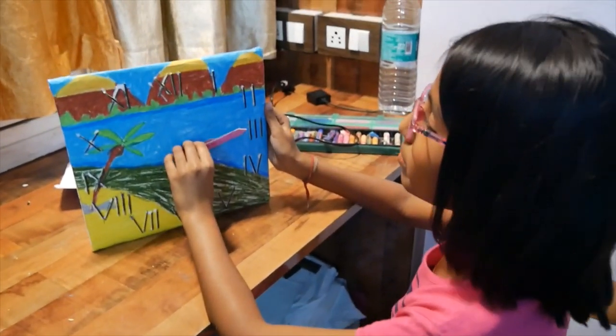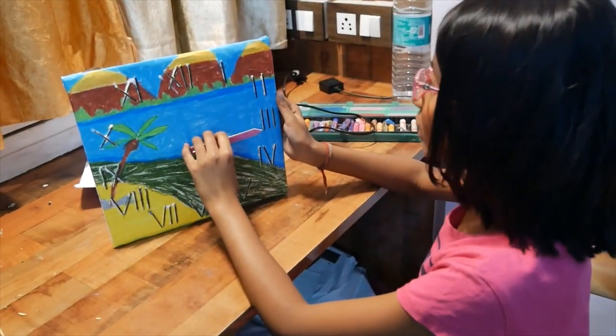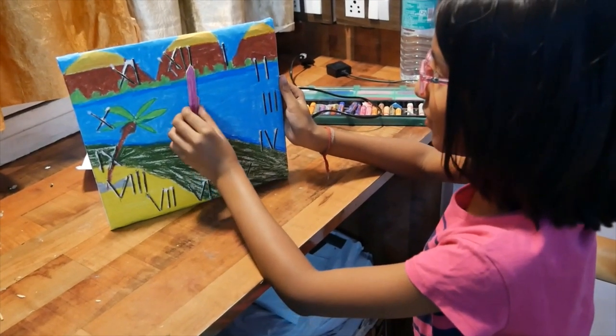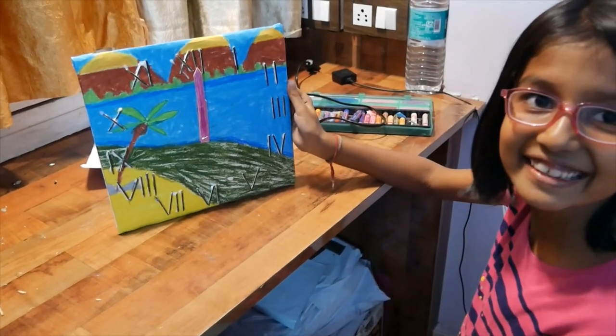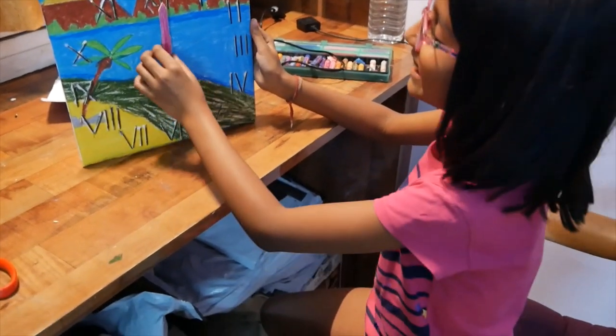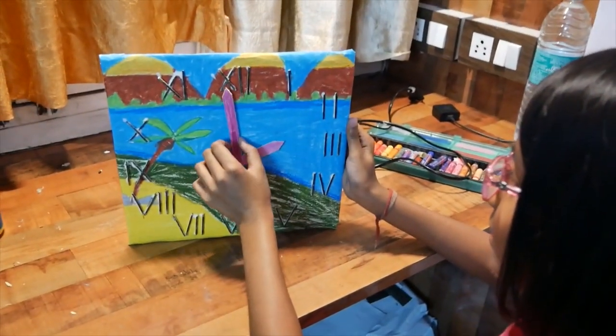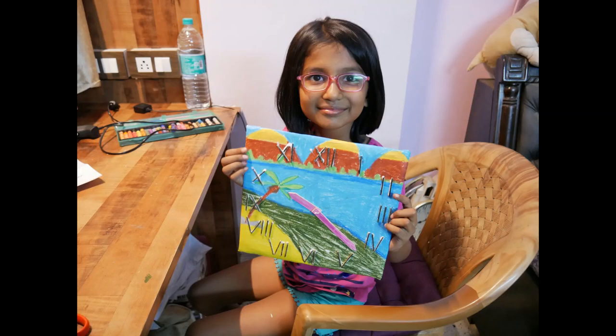How to make this clock — it's too easy! Prasidi, your landscape is looking very beautiful.